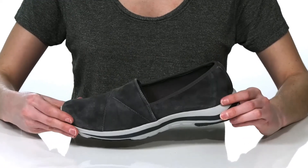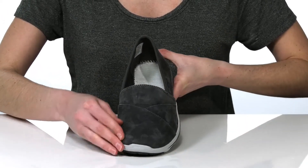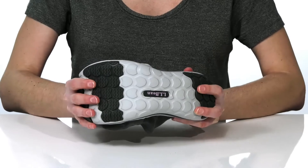The upper is made of a soft suede and it has a stitched design on the top of the vamp for a bit of visual interest. It's all on top of a textured rubber outsole that's flexible and grippy. Grab them today from L.L.P.E.N.